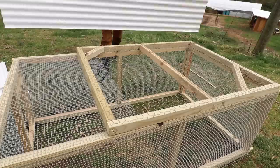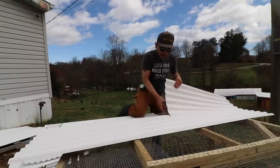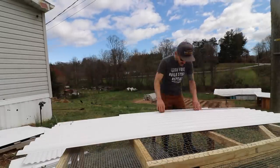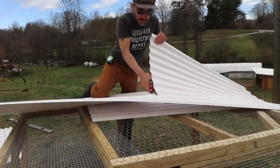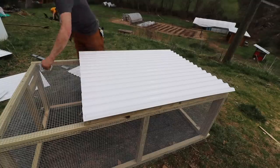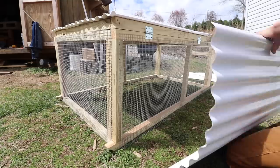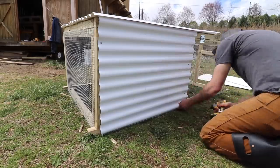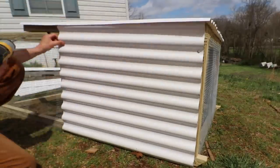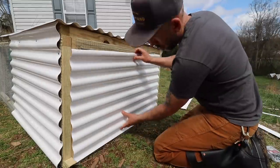For the top and the sides I'm using white plastic corrugated material. You could also use metal, but I figured plastic would be better to reflect the sun if it gets too hot, and it makes the whole structure a little bit lighter. I used three 8-foot pieces for this one chicken tractor. This project costs about a hundred bucks, but if you have scrap material that can easily bring the cost down.